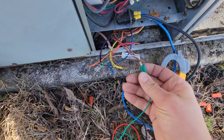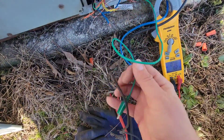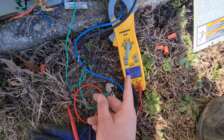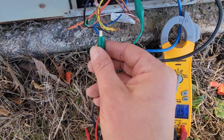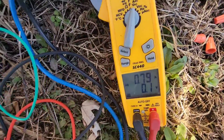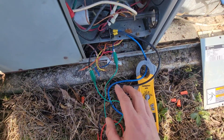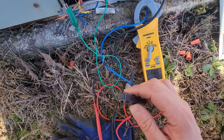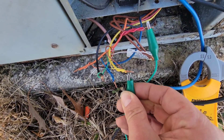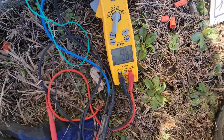Now what we're going to do is test using our alligator clips from R to yellow first — that's the cooling mode — and check if our amp draw goes up. If amp draw gets too high, it'll pop the resettable. We'll do the fan first — R and G energized, fan you can hear coming on, no rise in amp draw. Fuse hasn't popped. Now let's test the cooling — amp draw went up a little bit from 0.8 to 1.0, but that's not enough to pop our fuse.